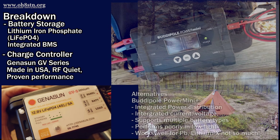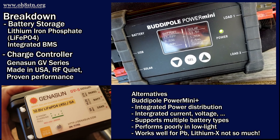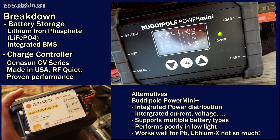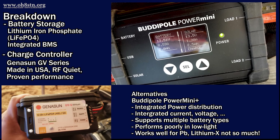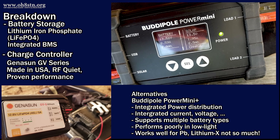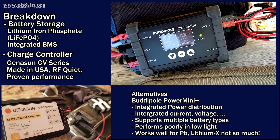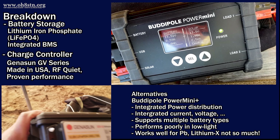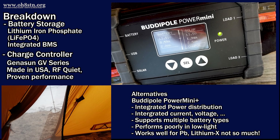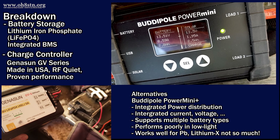Now there is another solar charge controller we've seen on the channel — the BuddyPole Power Mini. The benefit of the BuddyPole Power Mini and Power Mini Plus is integrated power distribution, integrated current and voltage meters, and it supports multiple battery chemistries. The downside is poor performance compared to Genasun during low light or overcast conditions. It also suffers from poor charging profiles for lithium ion and lithium iron phosphate battery chemistries. Hopefully we can see a dedicated constant-current constant-voltage charge controller for lithium iron phosphate batteries from BuddyPole in the future, although I'm not holding my breath.